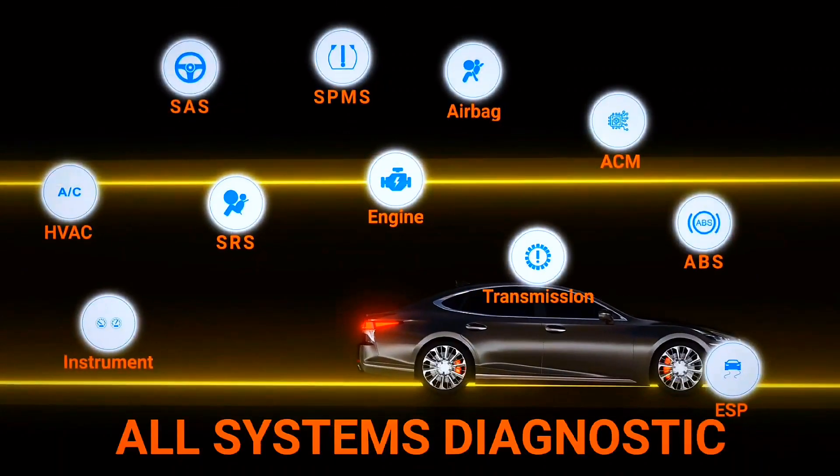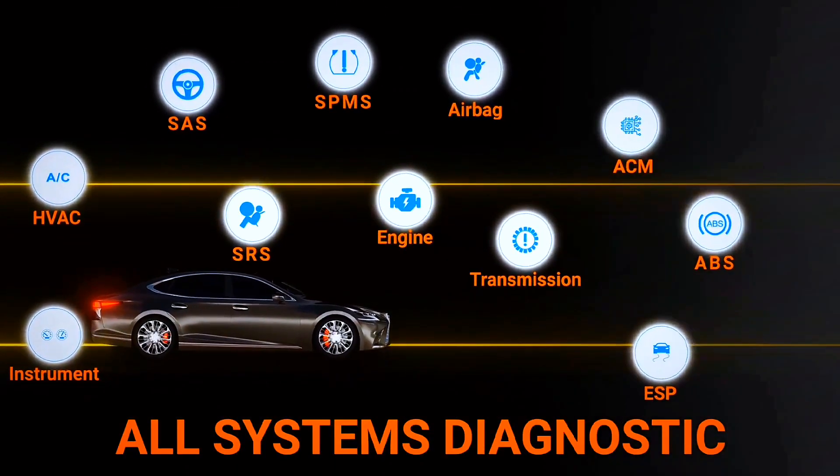Additional supported systems include TPMS, VMS, EPB, the fuel system, AC, and more.